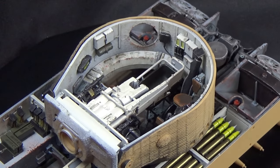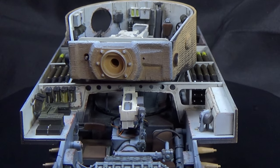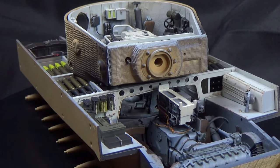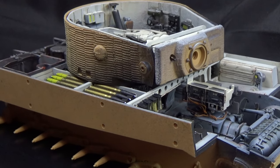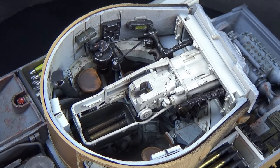Hey folks, thanks for joining me this week. If you remember last week we painted this Tiger 1 with full interior. This week we're going to finish up the exterior, just the construction portion, and get this thing ready for some paint. Let's get at it.